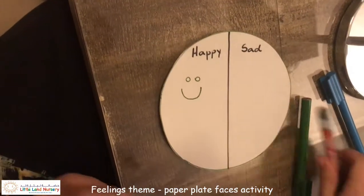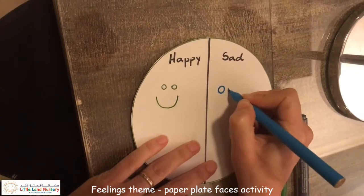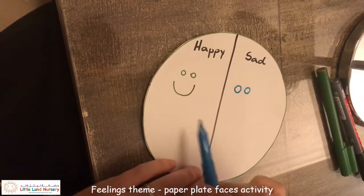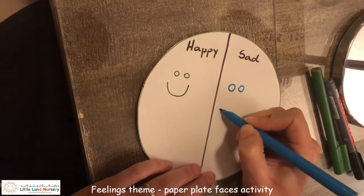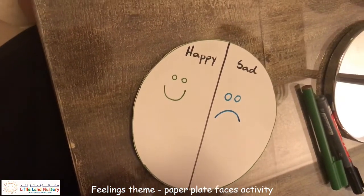I'm going to do my sad face in blue. When I'm happy, my mouth goes up. When I'm sad, I draw it the opposite — down. That's my sad face.